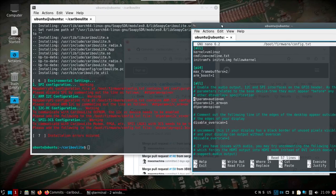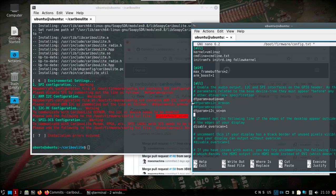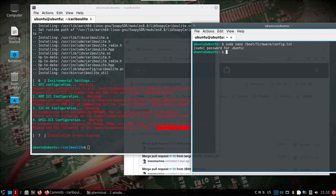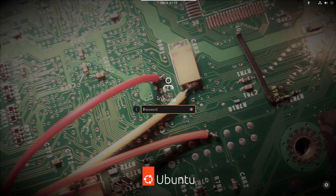We'll comment out those lines, add the following, and then reboot. Alright, rebooted.